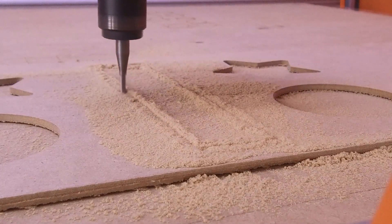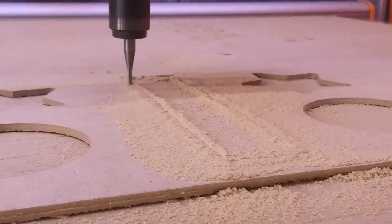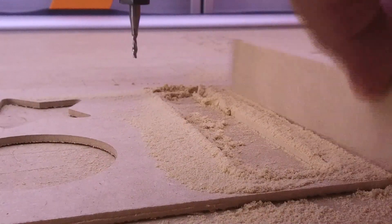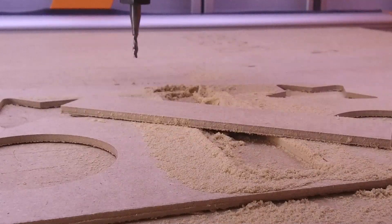On thinner material like sixteenth inch and eighth inch plywood, the down cut design also helps hold your material against the machine's bed. This is especially useful if your material has a little bow in it.